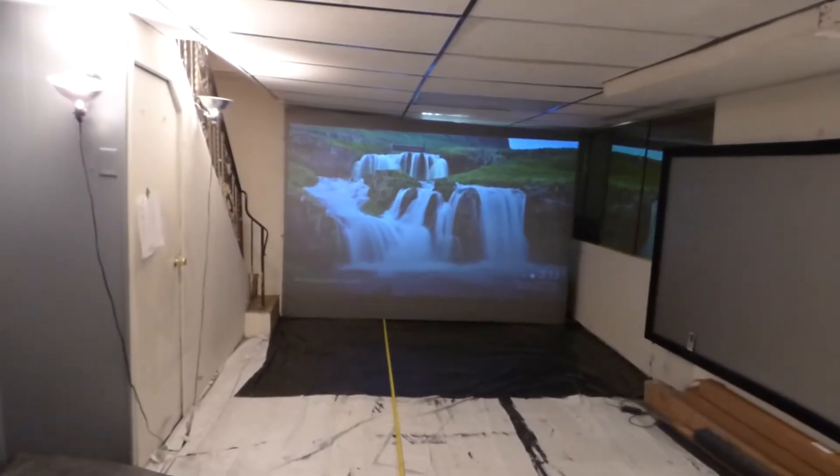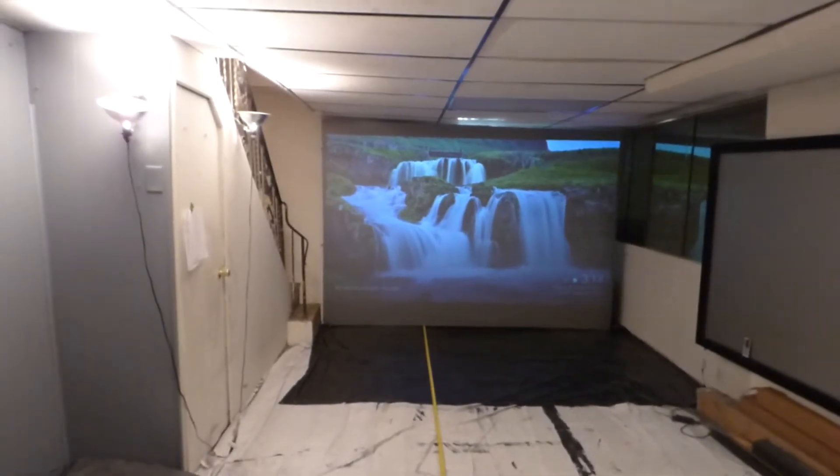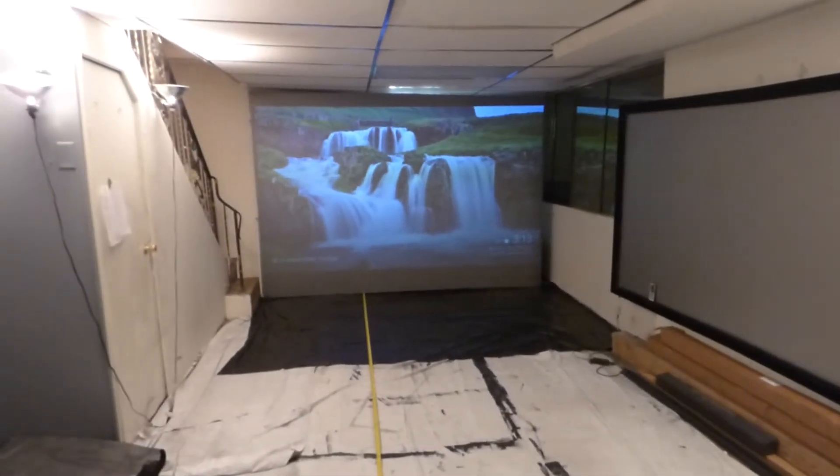I'm pretty rough on my projectors, so there's a good chance I probably would blow one out easily. I've blown out a couple — actually the BenQ MS500, I blew one of those and I blew the second bulb out in like six months. That's because I beat the crap out of my stuff.